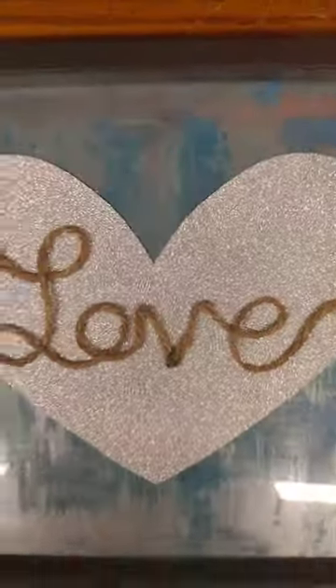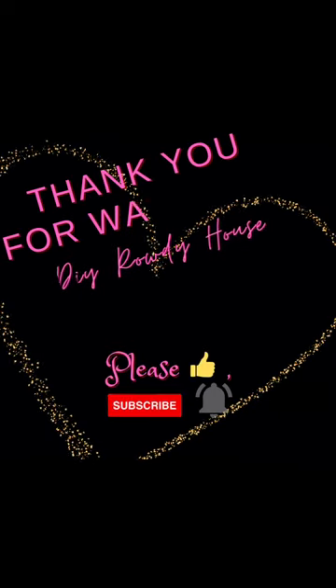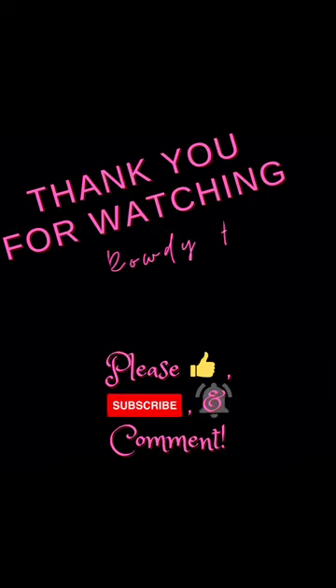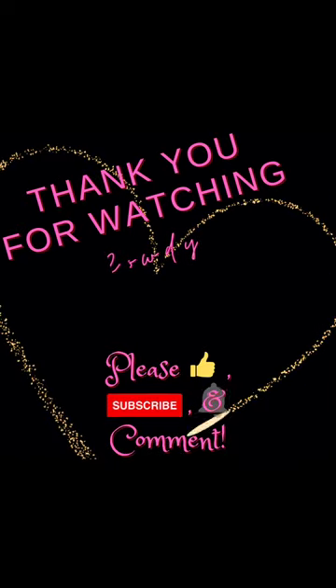Once I get that done, that's it — very simple, very easy, and very cheap. I hope you guys enjoyed this and I will see you in the next video. If you did enjoy it, please hit that like and subscribe, and let me know down in the comments which one was your favorite. I hope you have an amazing day — thank you so much for your support, see you in the next one!